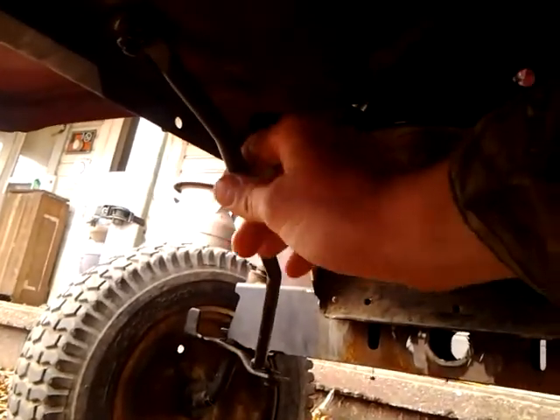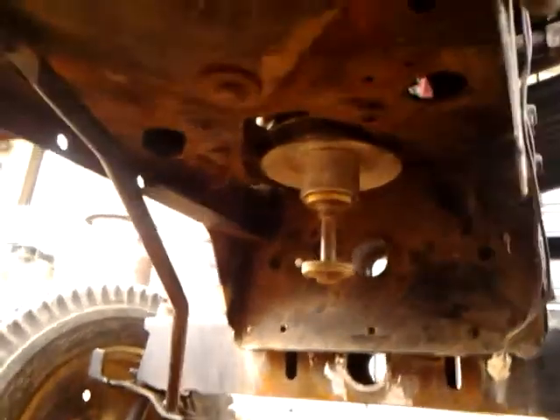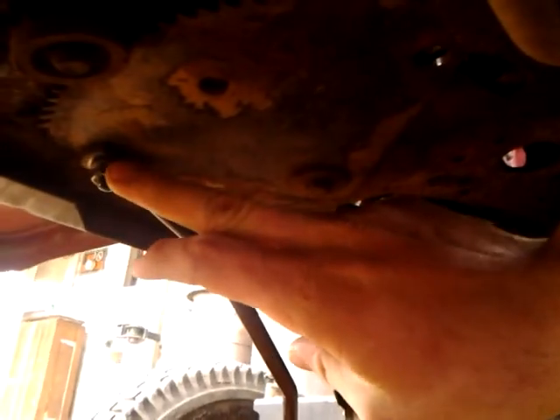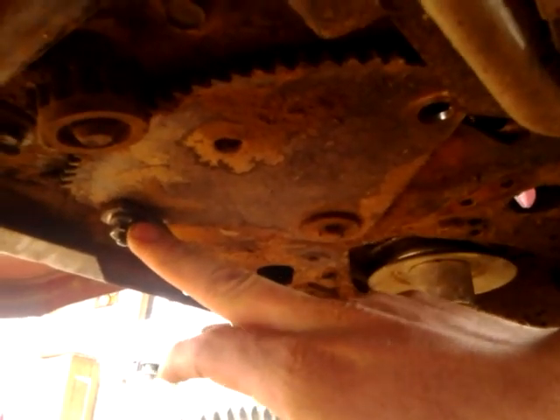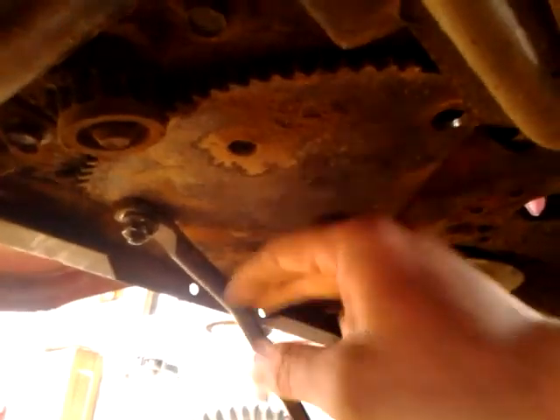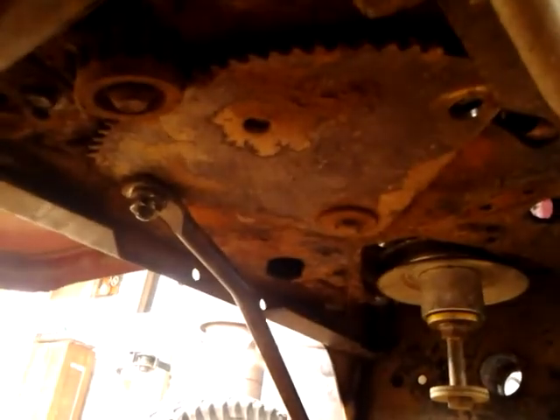The thing I have questions about is going to be the steering. These little arms right here — they won't go down far enough when I steer. What I was thinking is maybe welding a socket onto the top there, and then welding the bolt onto it and dropping this arm down. Or y'all can give me an idea of something different I could use.